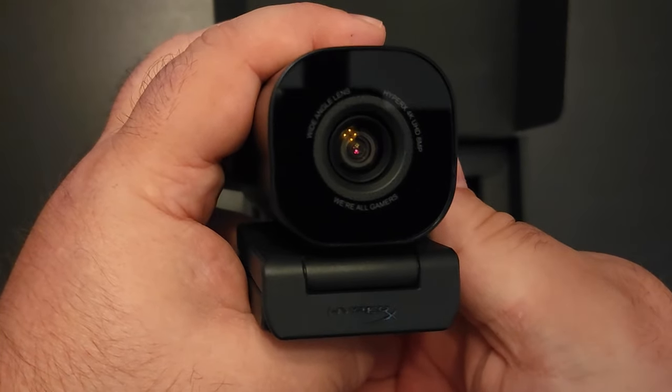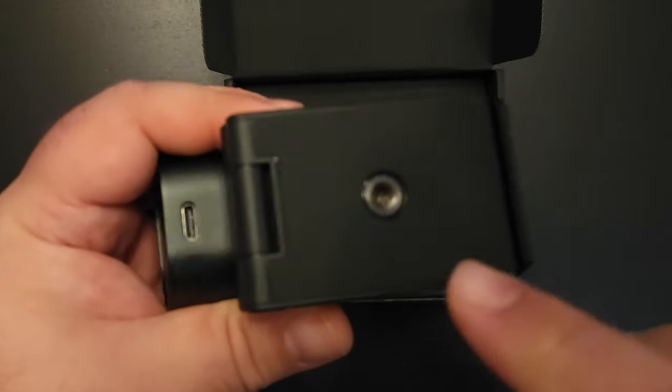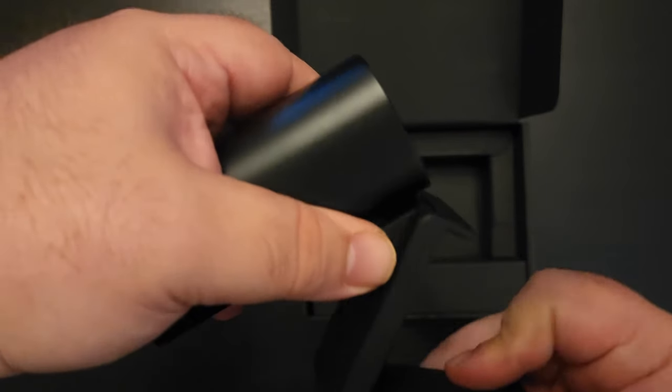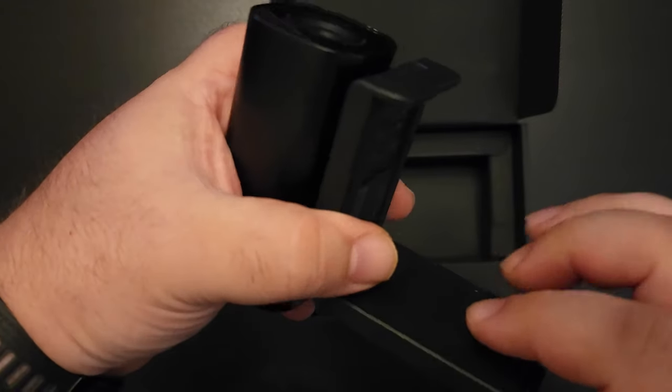In the box, you get the HyperX Vision S webcam with the camera mount. The mount has a quarter inch thread on the bottom, so you can screw it into a tripod, wall arm, anything like that. It also has multiple pivot points and you can move the camera left and right, so you can position this thing any way you want, wherever you want.